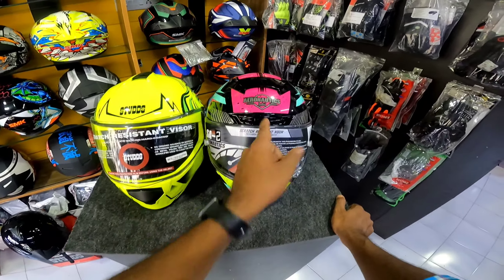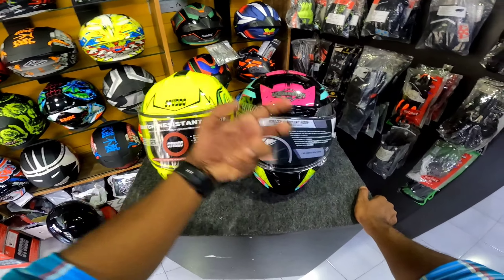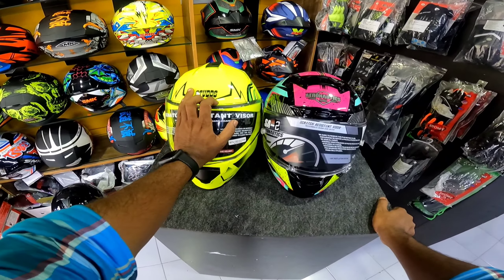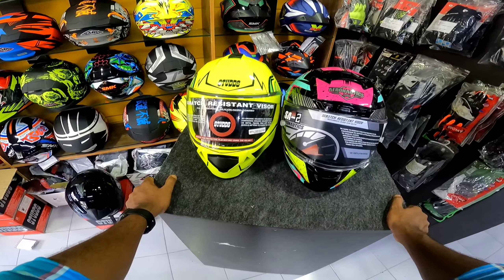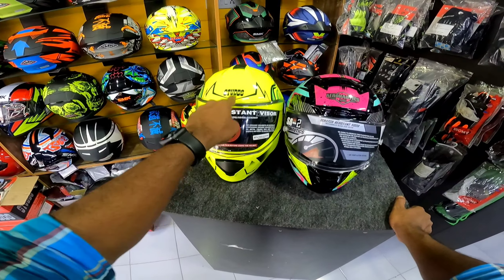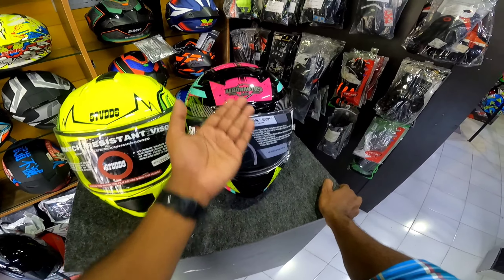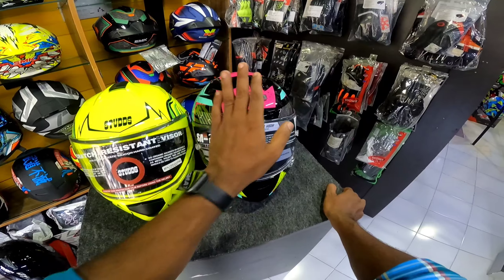Here is a choice item. I have a choice for the anti-fog. I have to choose the dual visor. If you choose your preference, I will choose the dual visor. We have to look at the air vents.